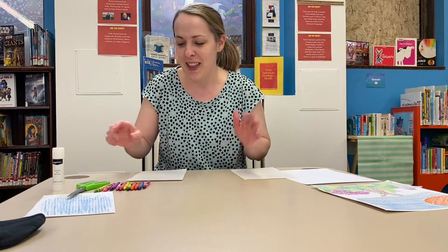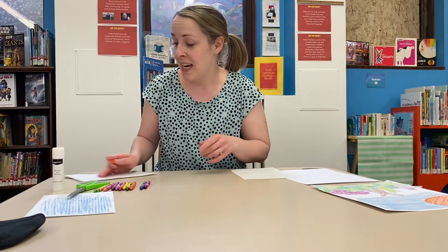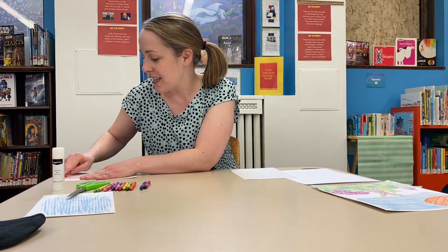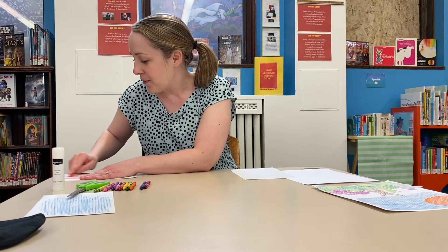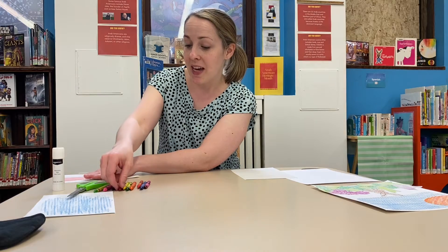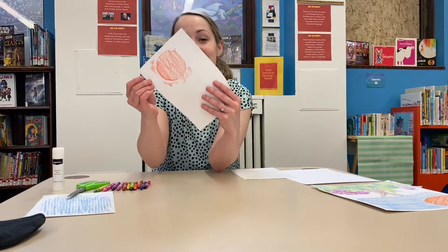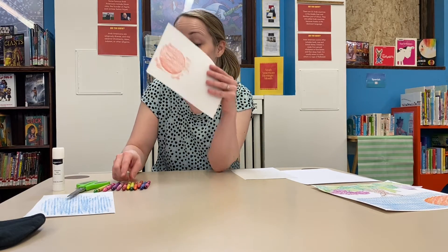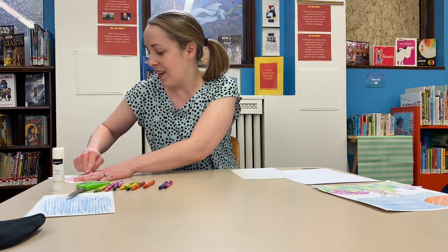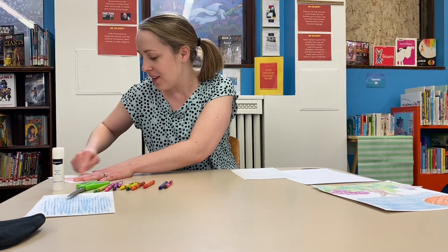For instance I have this circle on my table here, and this is something that you can do outside. It's really cool to get leaves — you can actually see all the veins in the leaves. Even concrete has a texture to it and you can make some really cool patterns. You can layer things, so this circle I just made, I'm going to go back over it with a different color to give you an idea of how you can layer things.